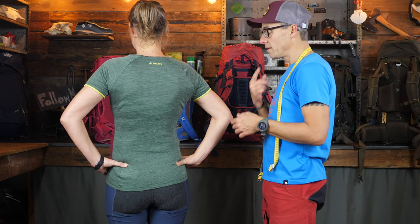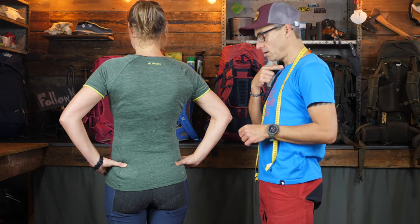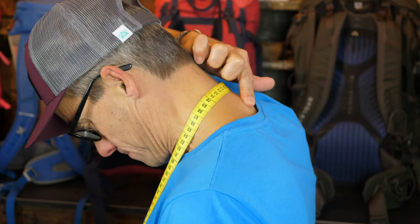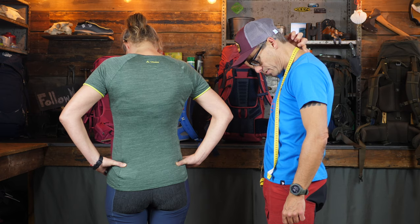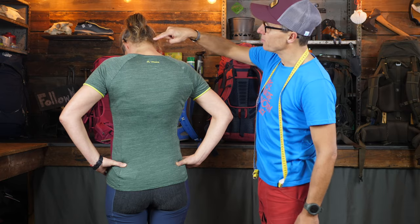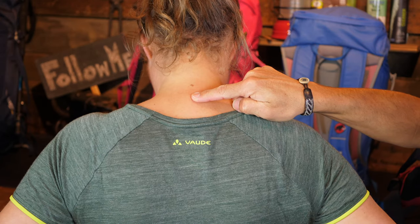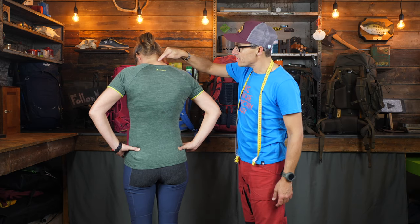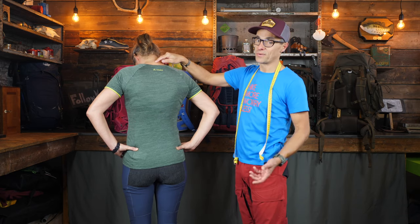The second point — and you can do this at home wherever you're watching this video — just put your chin on your chest and feel in your neck. You will feel a big protruding bone; there are a couple of bones but there's one big one. At Joukje's neck it is here — this is the C7 vertebra. This is the second point you need for measuring the torso length.